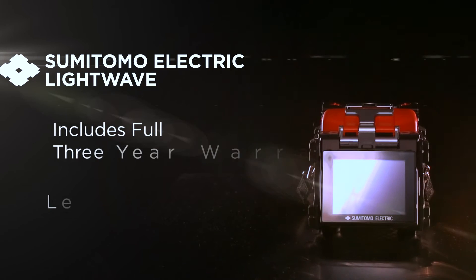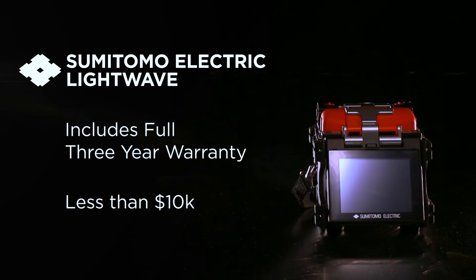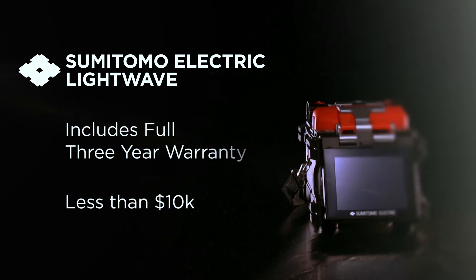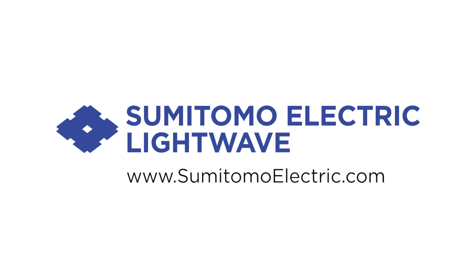Sumitomo Electric Lightwave is offering this product with an unheard of deal for a limited time. Contact a Sumitomo Electric distributor in your area for more information on how you can save time and money with the Q101CA Plus. For more information about Sumitomo Electric or other related products, visit www.sumitomoelectric.com.